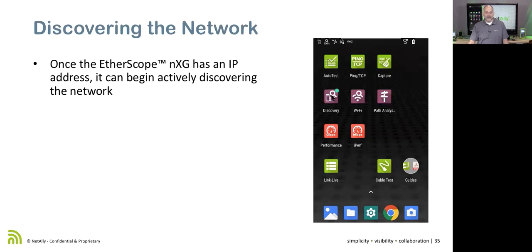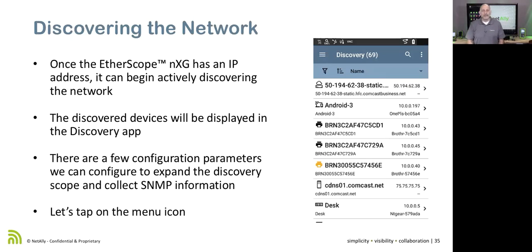We're going to start with our discovery app. One feature added in version 1.1 is a discovery progress indicator — a little magnifying glass at the top of the screen that shows a percentage. When we start our discovery, you'll see that ratchet up. Once we see it hit 100%, that tells us we've discovered the devices on the network.